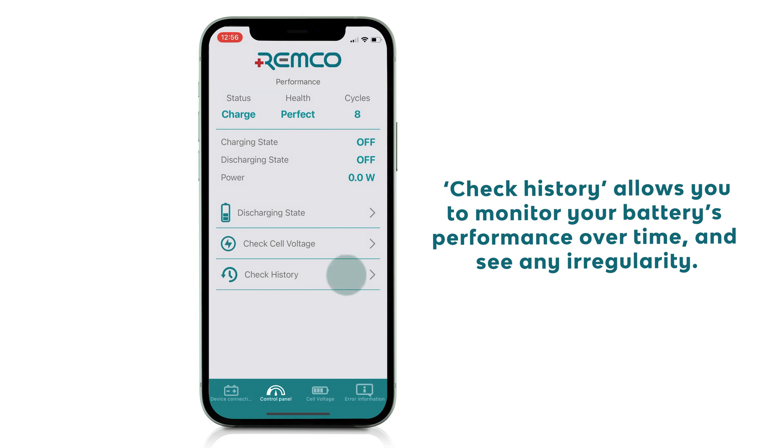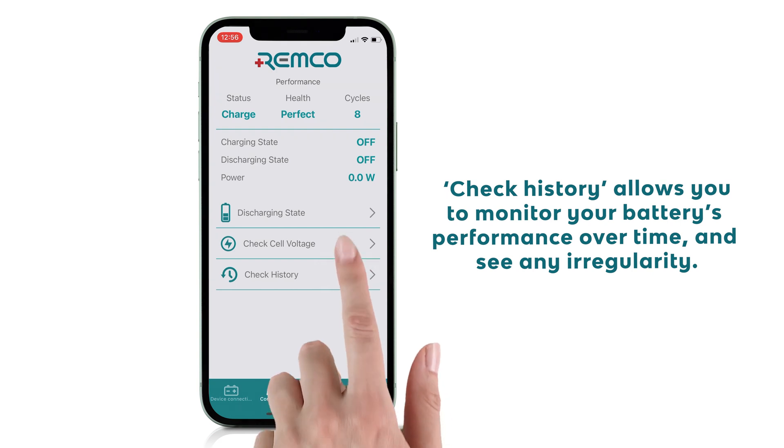Check history allows you to monitor your battery's performance over time and see any irregularity.